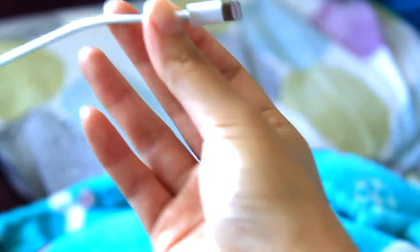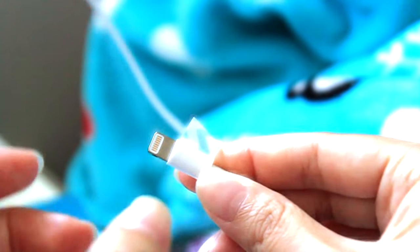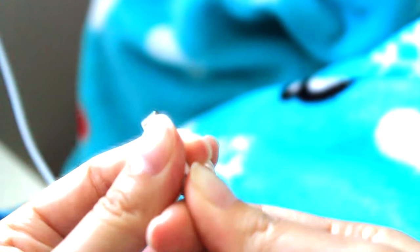No one wants to use a boring charger, so get some washi tape and wrap it around your charger. And now it's not plain anymore.